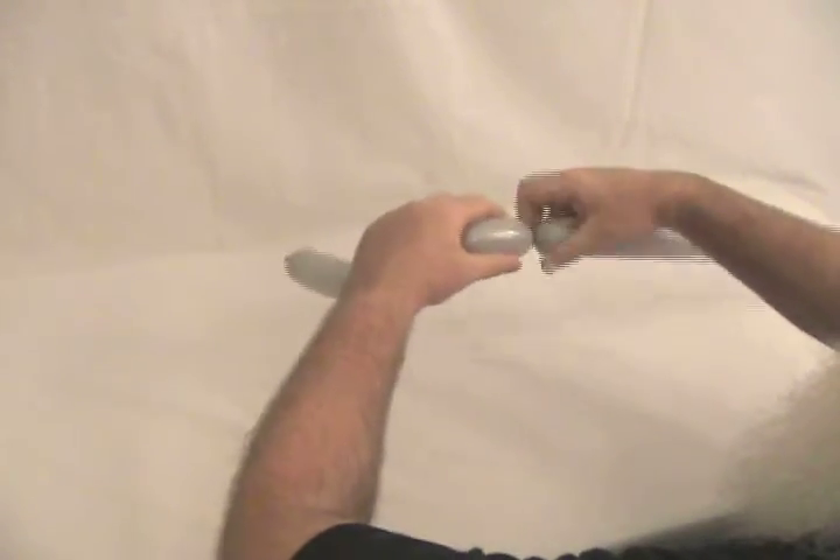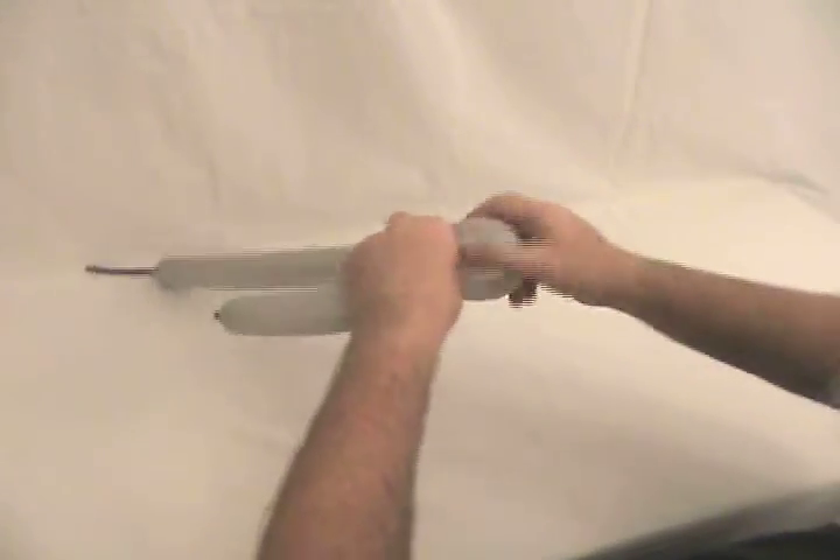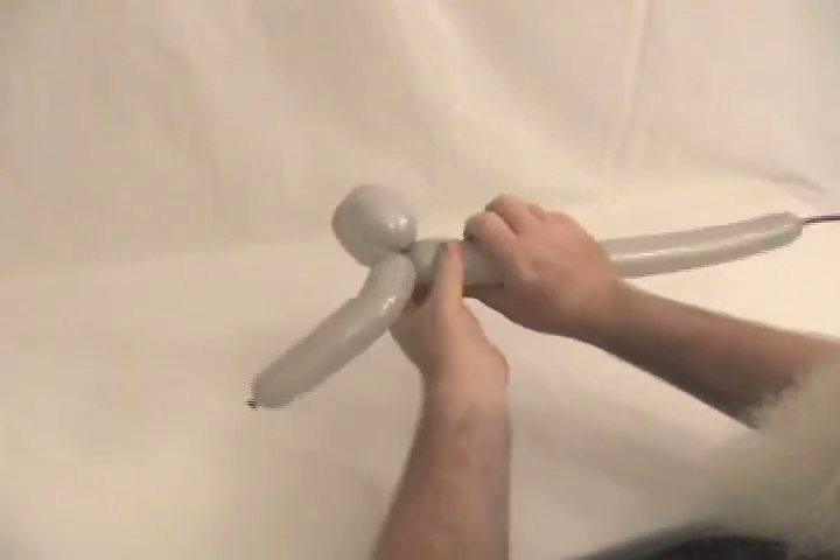Now you're going to make two bubbles about 2 inches — lock those two there, just like that. That's going to be his head. We'll put it together in a minute.